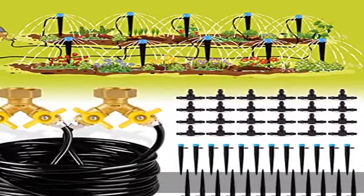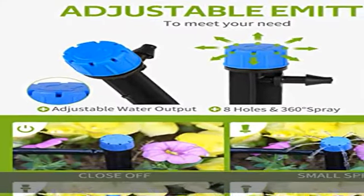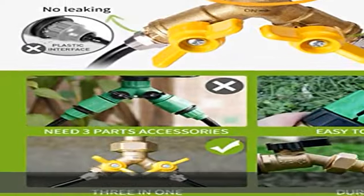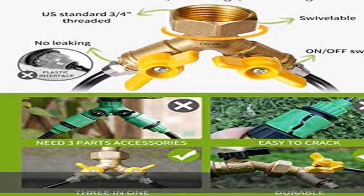No-leaking brass splitter: the garden watering system provides an exclusive splitter with solid brass construction and no rust. It can not only separate two drip lines but also be adjusted by the butterfly-shaped switch.